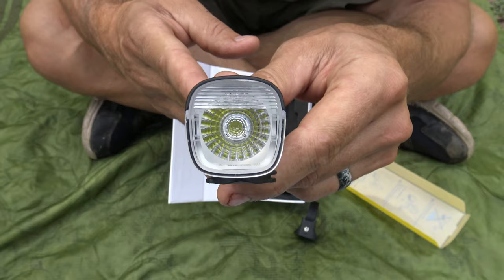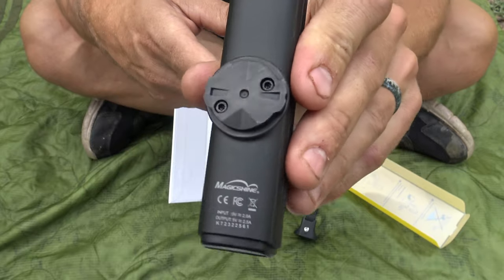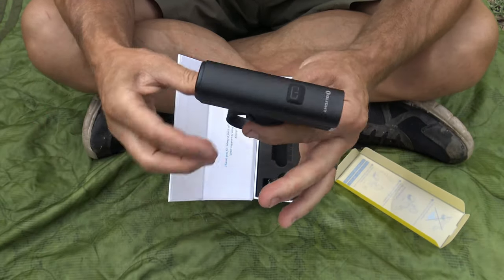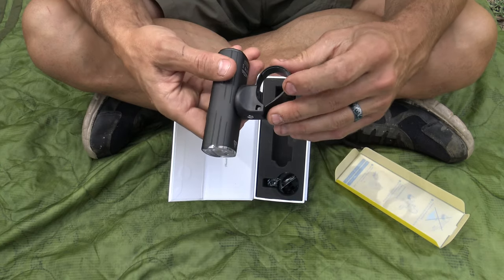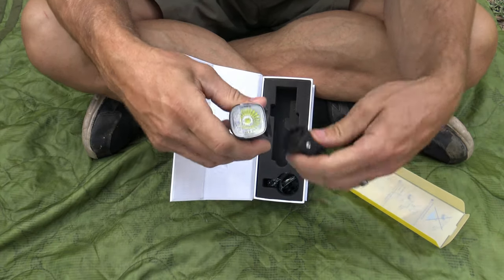You move this charging port cover out of the way and you can expose the USB-C charge port. Make sure that this cover is in place for this light to go underwater — if that cover's not in place, you're going to lose that IPX7 waterproof rating. They did a good job making a nice area for that to fit in. That's a look at the other side of the light. Here's a look at the lens itself — very cool looking light, just absolutely fantastic.